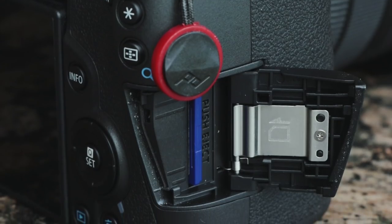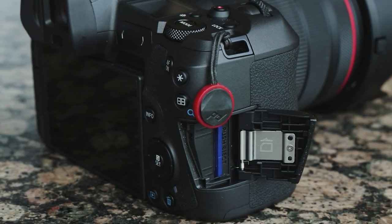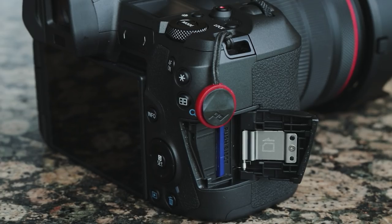A single card slot — I mean, come on, this is a miss. They have their reasons, but let's face it: everybody's got dual card slots today. As a photographer, pro or not, you want dual card slots. On my Fuji camera I shoot RAW to one card and JPEG to another with different art and film effects. There's no excuse not to have a dual card slot today, and this one requires special SD cards with extra contacts.